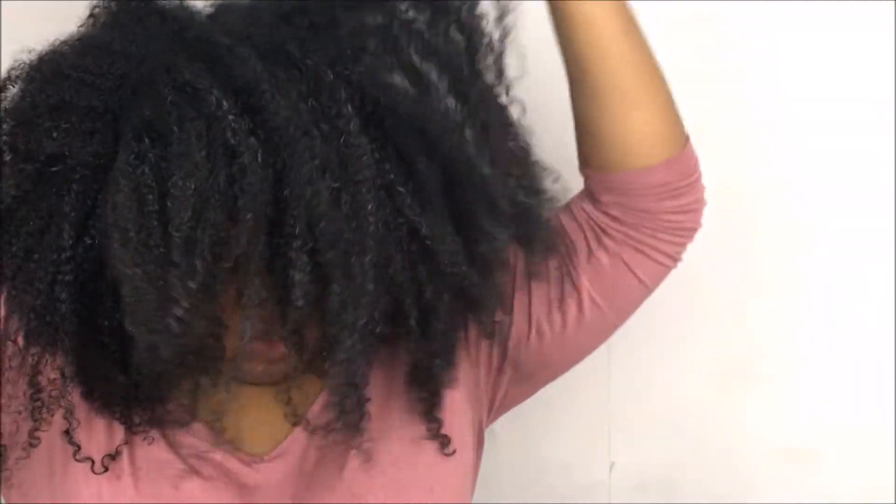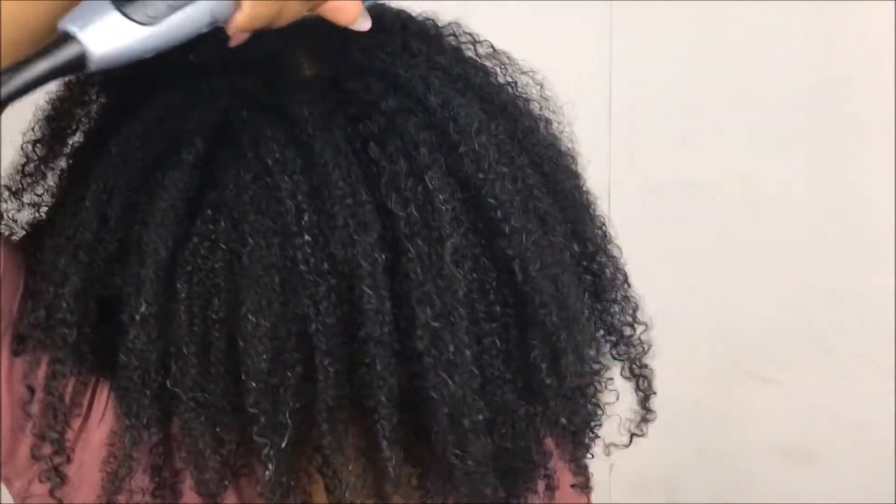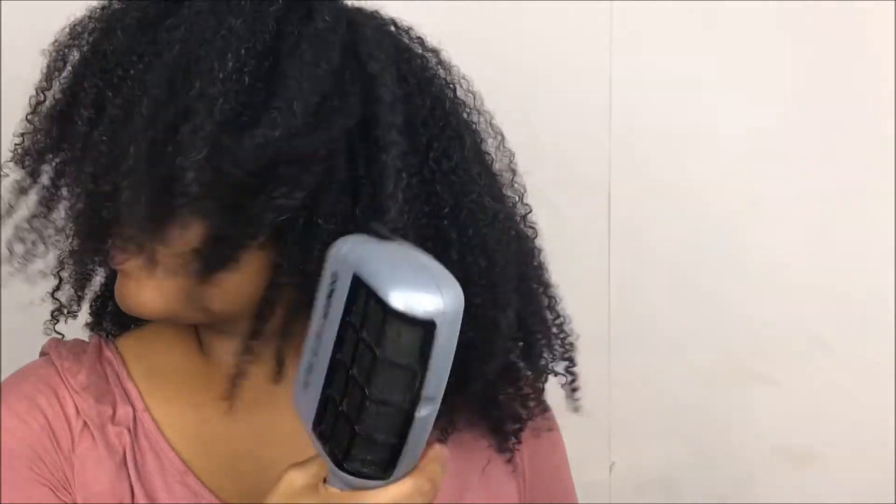So yeah, guys, like I said, this video was going to be really straightforward. My wash and go routine is very simple and I hope you guys liked it. Thanks so much for watching — don't forget to give this video a thumbs up and subscribe to see more videos from my channel. Thanks so much for watching and I'll see you guys in the next video. Bye!